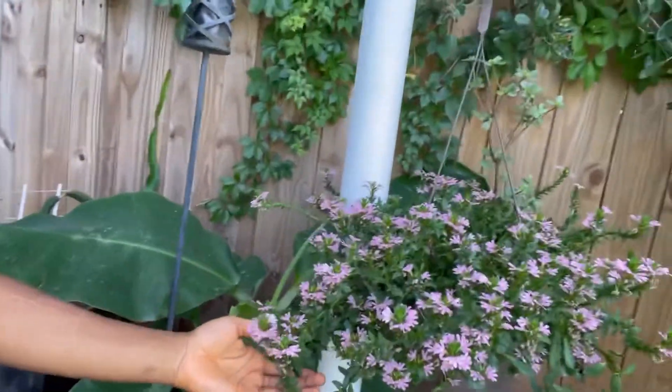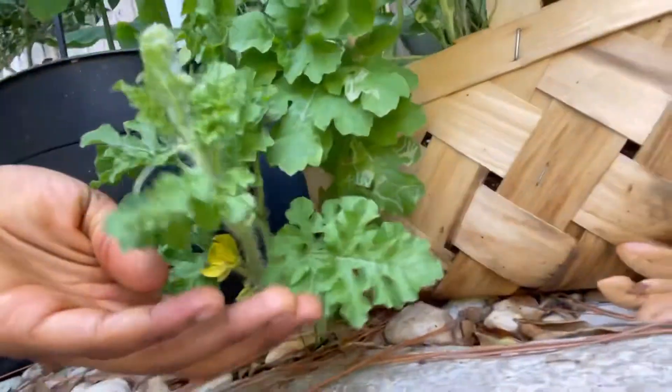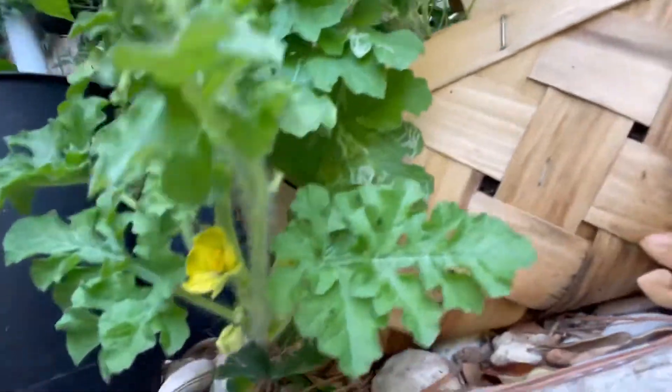We got some other flowers over here — these aren't edible but flowers nonetheless. Watermelon flowers, yeah! So we're blooming over here, man. That's about it — I just wanted to share that with you guys real quick, just chilling in the garden.